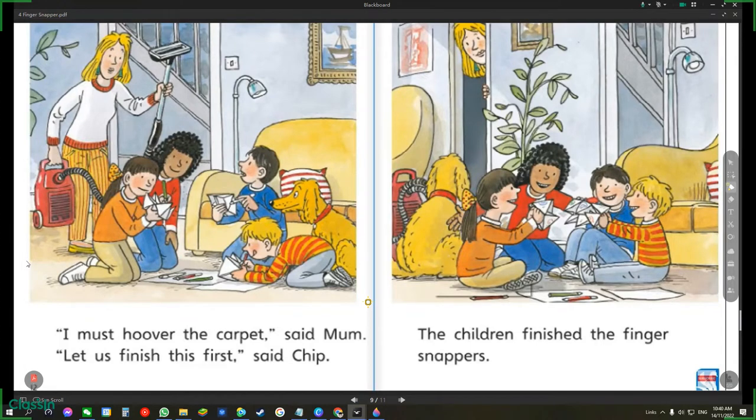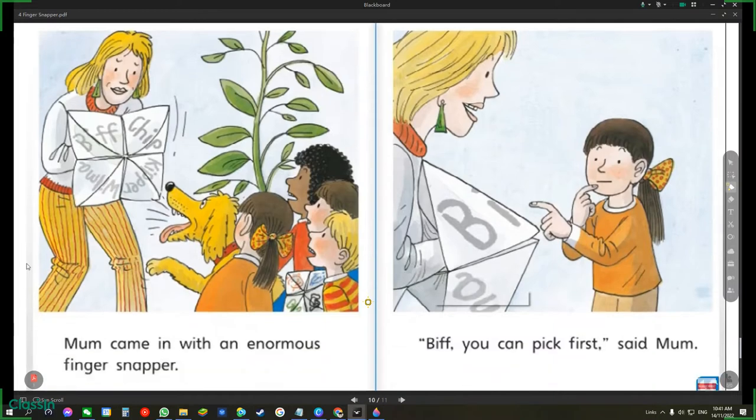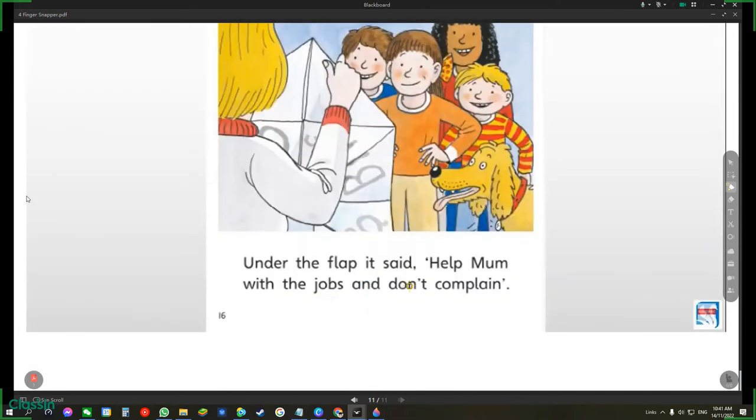The children finished the finger snappers. Mum came in with an enormous finger snapper. Biff, you can pick first, said Mum. Under the flap, it said, help Mum with the jobs and don't complain. The end.